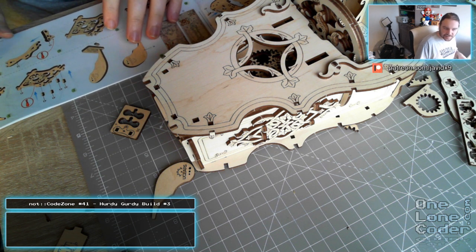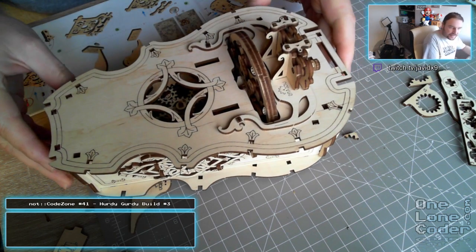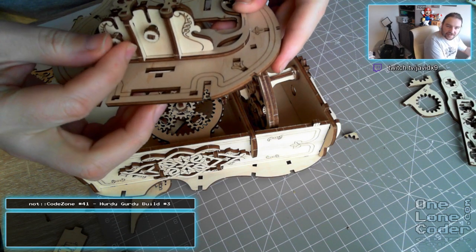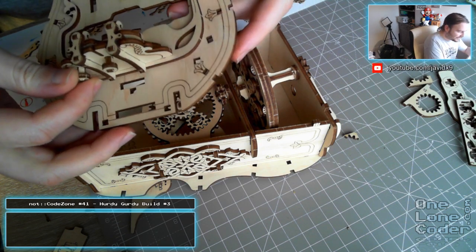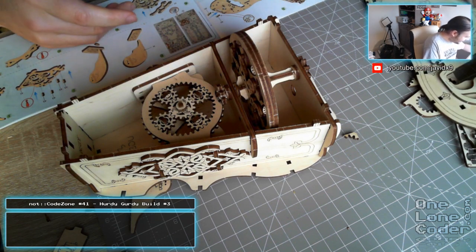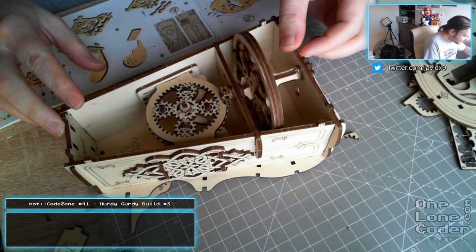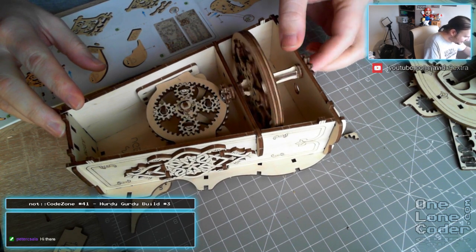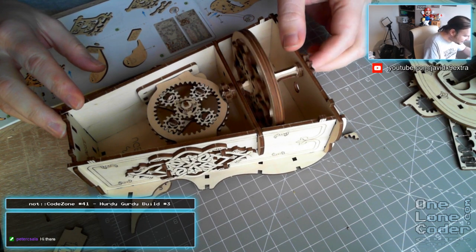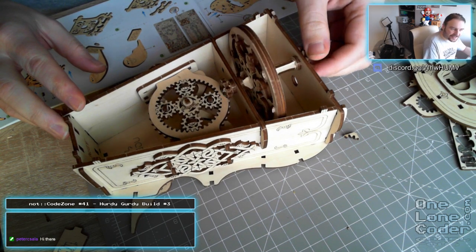This is obviously part three. We have done two parts already, and this is where we got up to. I've managed to get this soundboard put together. We had this micro-adjustment here for the setting, which we think is for setting the intonation of the strings. And we've got this mechanism, which is really nice. I remember being particularly pleased with how well it all moved once everything was rigidly locked in place. Happy so far. Hello, Gorbit.